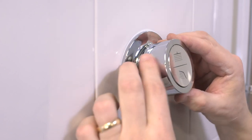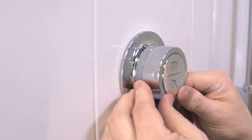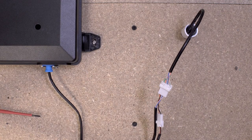Push the interface into the backplate, top first, making sure to press the button on the bottom to click the user interface into place. Having done so, the final connection can be made at the mixing valve by connecting the user interface cable to the coupler cable.